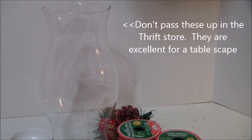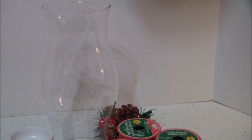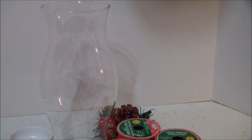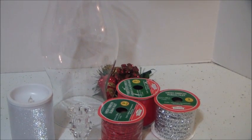I was racking my brain trying to figure out what would be a budget-friendly way to put a centerpiece together, and I came up with this idea. So let's get started.